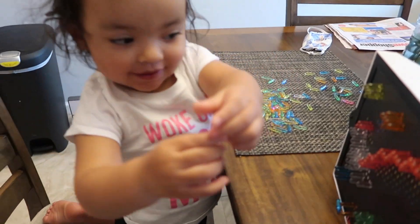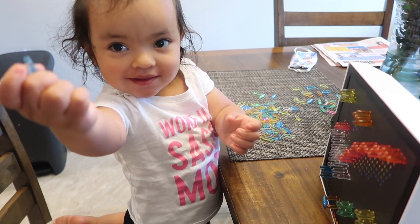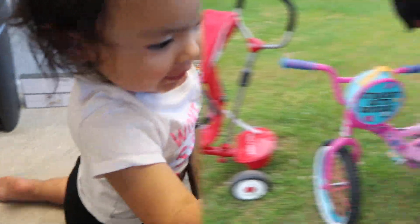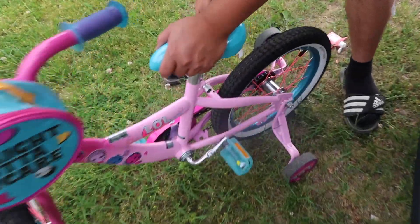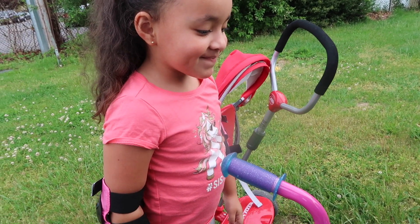Are you ready to go learn how to ride your bike? Yeah. Look who's up, guys — Liani, say hi. This is blue. Yes, that's blue. Okay, time to take off the training wheels. Say bye, training wheels!